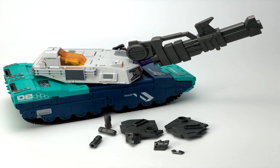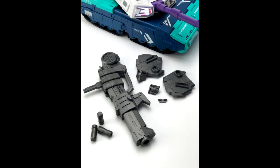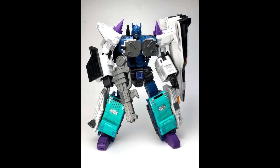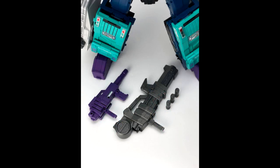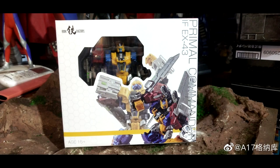We got the first test shots of MBA-4, a special accessory pack for the MB-08 Double Evil — their Overlord. First look at this stuff: looks like there's a new chest plate, a new gun, and some other smaller parts. If you have a Double Evil and want some extra accessories, this is for you. That's all for add-on kits.